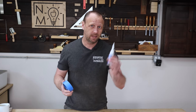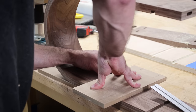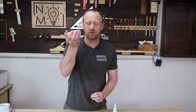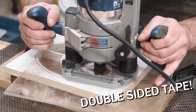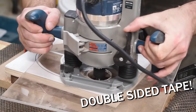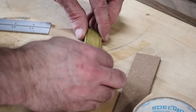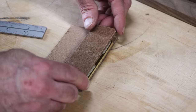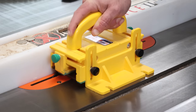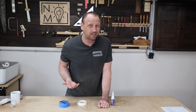Some people opt for blue tape and CA glue — same principle, same thing — but it takes more work, it can be a little messier, and there are more steps compared to double-sided tape, which does the exact same thing. I'll even use double-sided tape when I'm cutting metal. If I'm cutting brass or aluminum at my table saw, I'll stick the metal onto hardboard with double-sided tape so it doesn't slide around on my cast iron tabletop. I get really clean cuts that way.